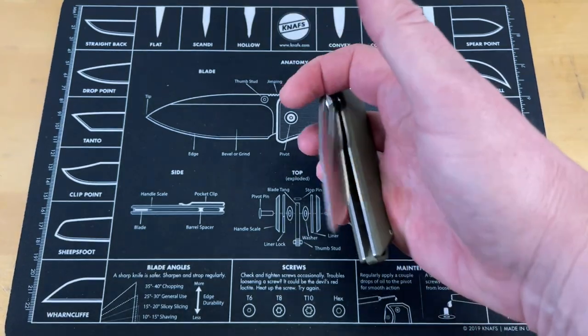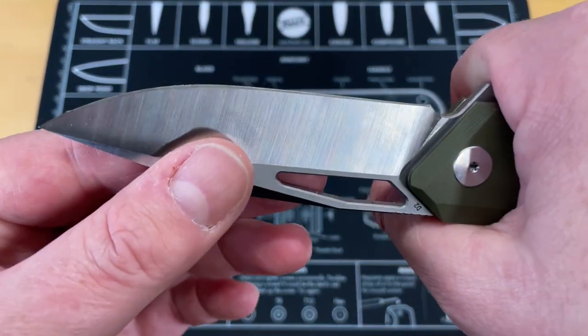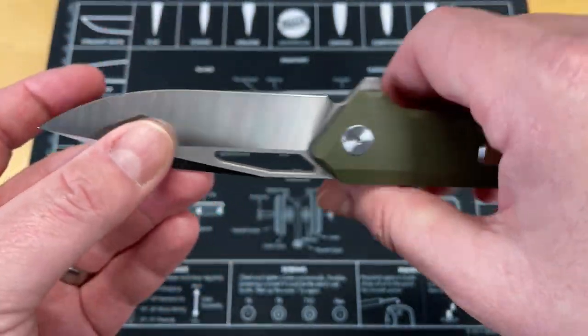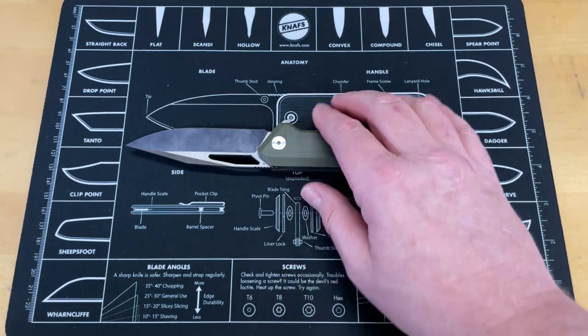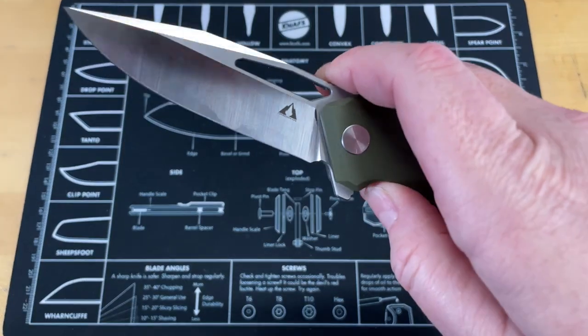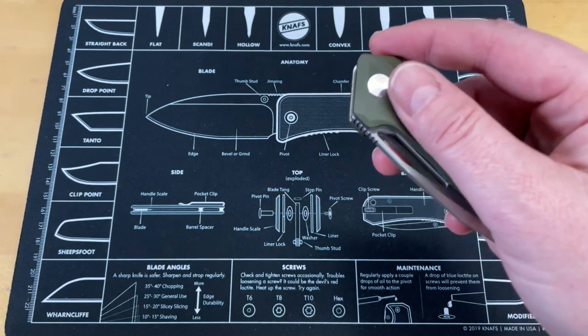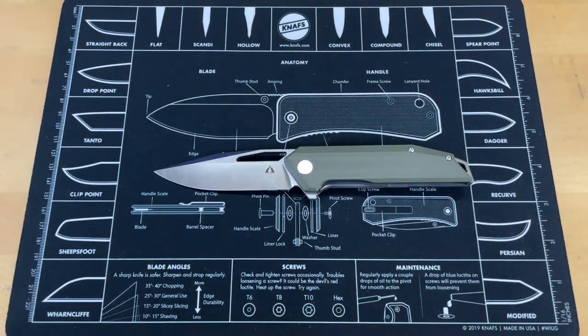Other than that, the action on it is great and it cuts so, so well with this really nice thin edge. That is one of the things I'll say about all the CMB Made knives — the edge geometry on every one I've had come in so far has been stellar. They cut so well. This is the first one that was not in high-end steel — so I think this is part of a budget line from them. All the other ones were M390; this one is D2. We'll carry it for a couple of weeks and see what pans out.